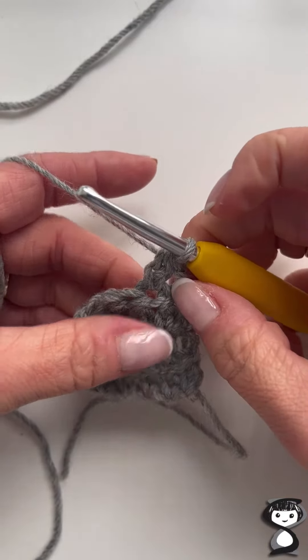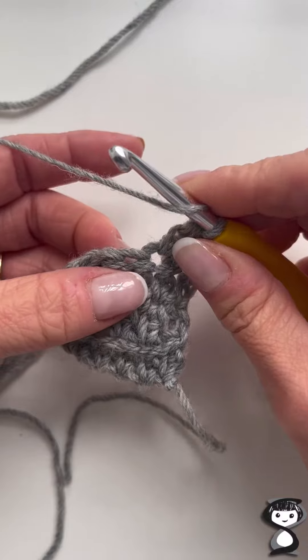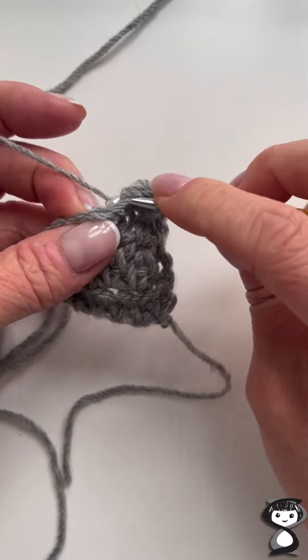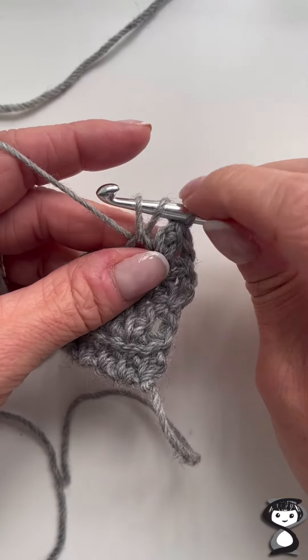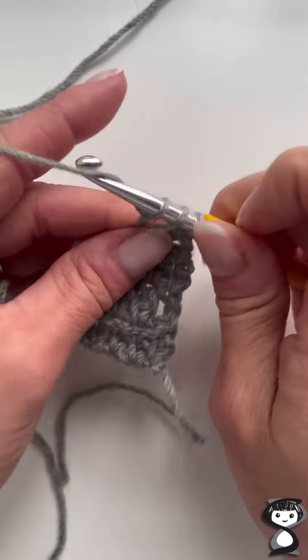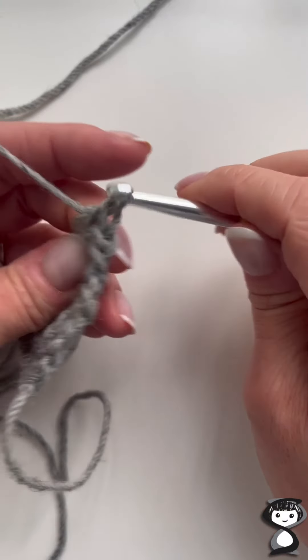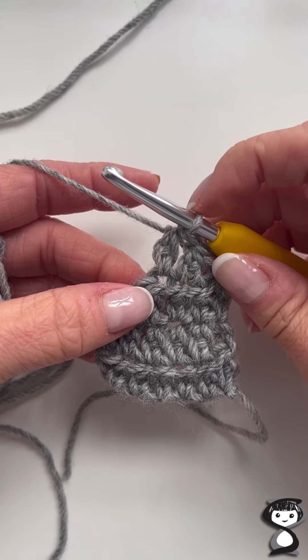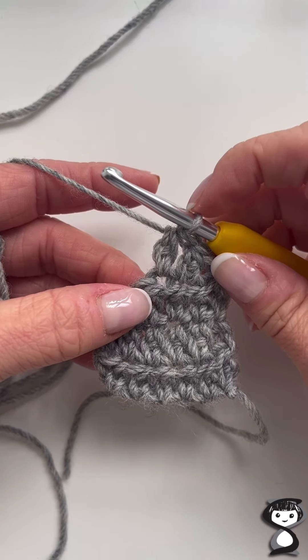I'll show you one more time: yarn over, insert the hook into the next stitch, yarn over and pull up a loop — three loops on your hook — yarn over, pull through one loop, yarn over, and pull through all three loops. And that is how to do an extended half treble stitch. Thanks for watching.